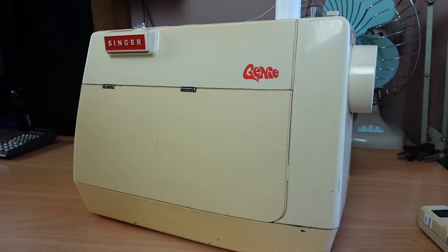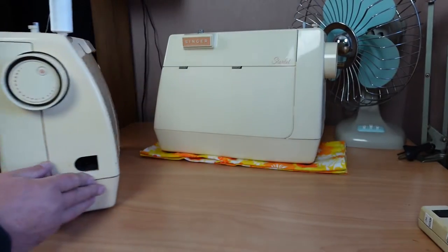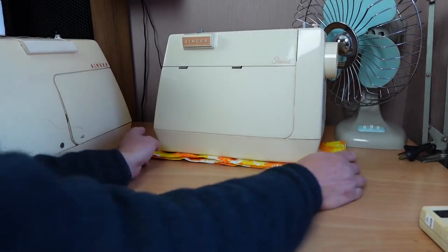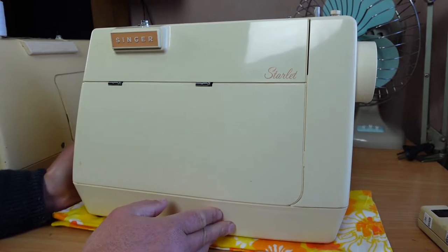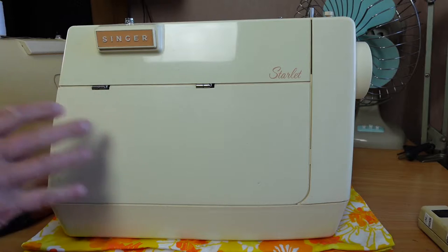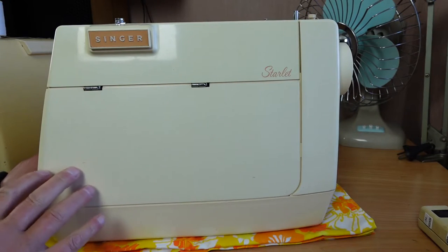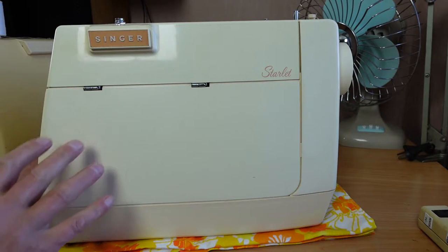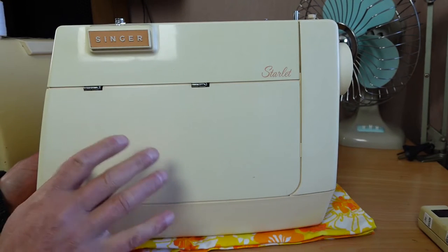I mentioned in the previous video that I had another Singer Genie. I went and had a look for it and found it, but it's actually not a Genie — it's actually a Starlet. So I'll just do a quick preview of an upcoming video. I intend on doing a video on this machine as well, just showing the minor differences between the two models.